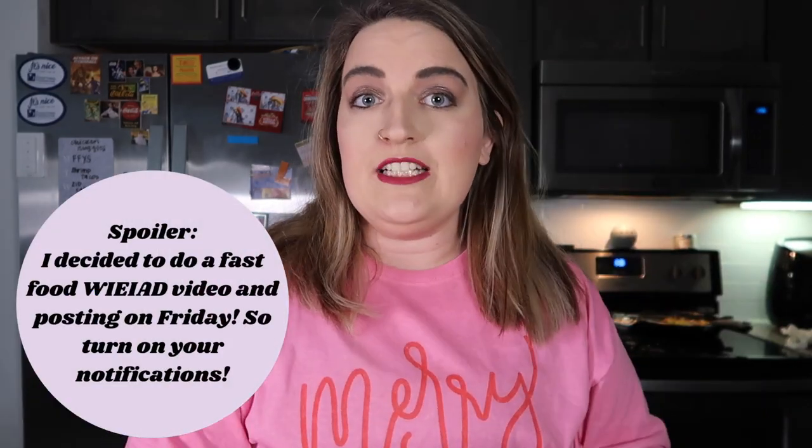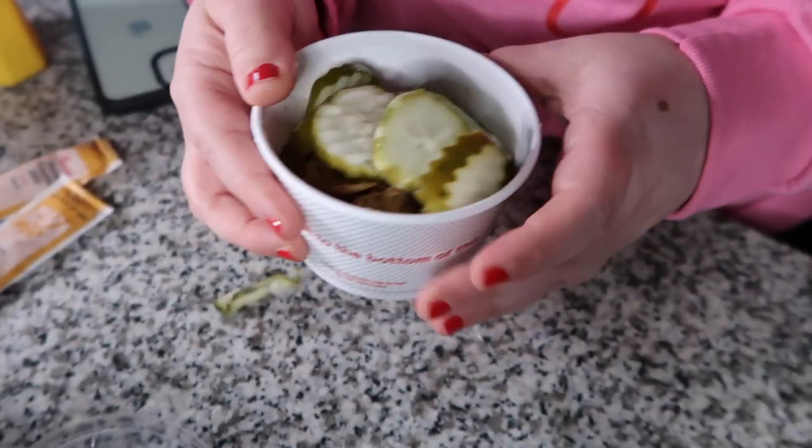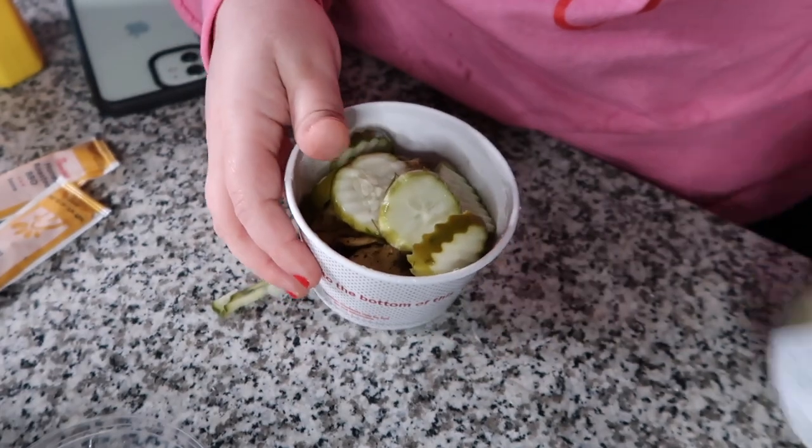I'm thinking of doing a 'what I eat in a day' using only fast food, so let me know in the comments if you'd be interested in that. WW is supposed to be a lifestyle, so not everything is going to be made at home. If you want to see me eat out while still staying in my points, let me know in the comments — and if there's a specific restaurant you'd like, mention that too.